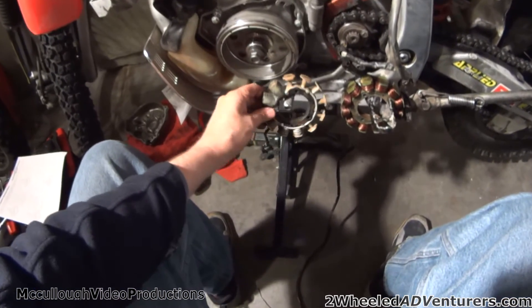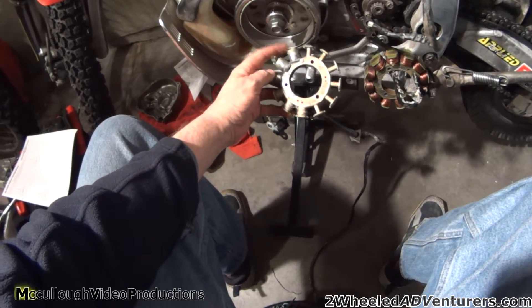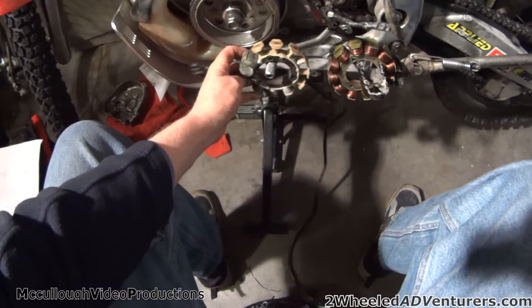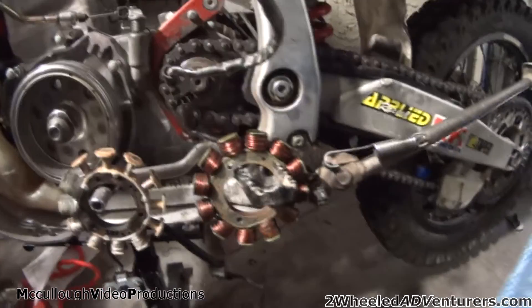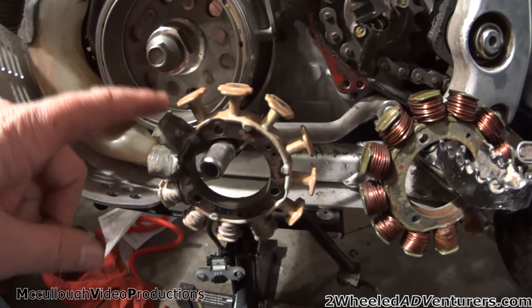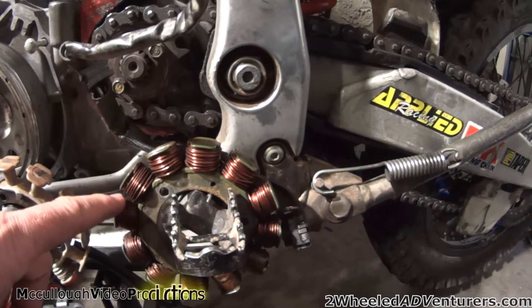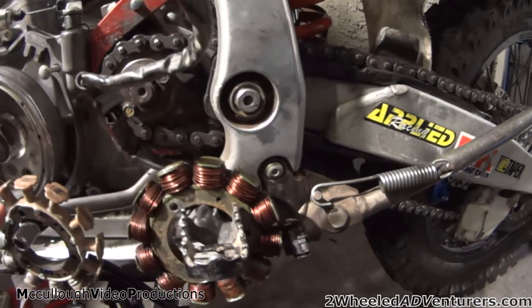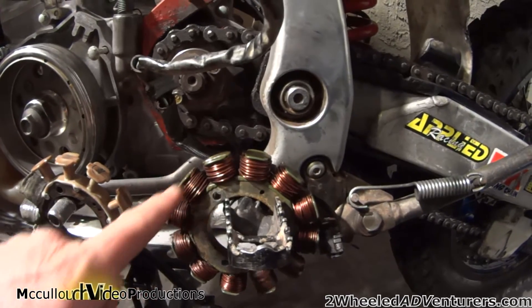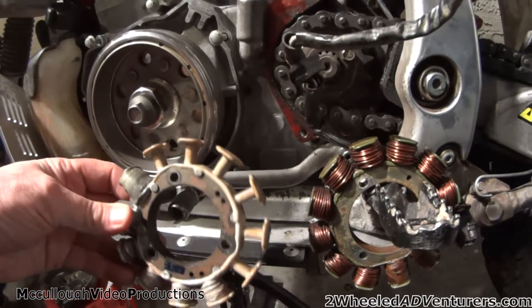From the standard stock stator — if you look here, it has four with two additional wraps right here that somebody's done previously, but see all the rest of these that are empty all along here. This is off my son's XR650R, his is a 2001, and this is off of mine — a 2000. This is a Rickey stator, 200 watts. See the windings on all the additional spokes here that are missing there? I just want to kind of show you side by side. This puts out roughly 150 watts.